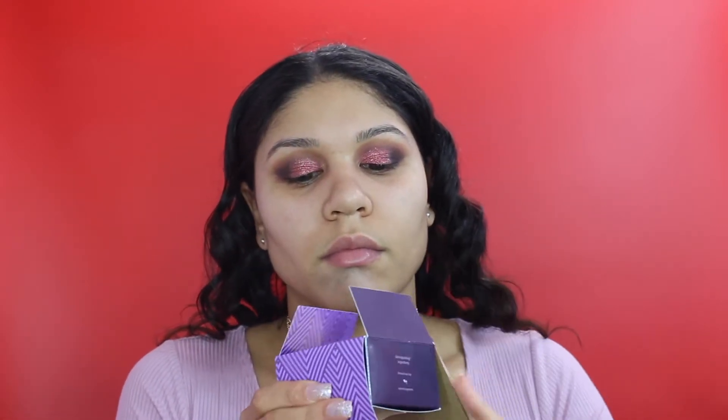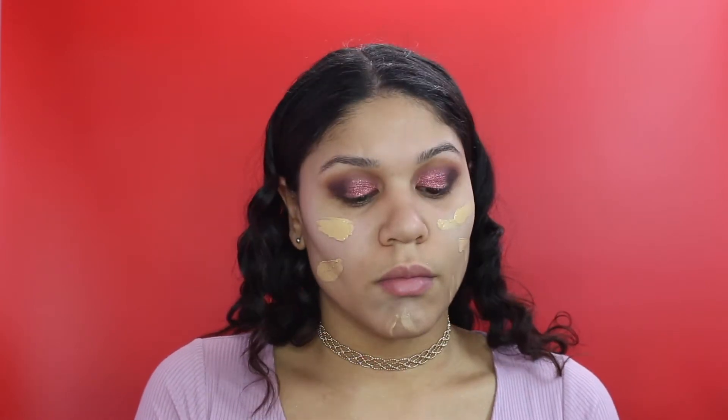For foundation, I'm using the Tarte Empowered Gel Foundation. This is new and I was trying it out. This is in the shade Medium Tan Honey, and as you can see it's way too light for me. I need to stop ordering foundations online.